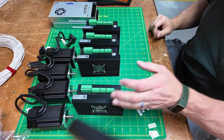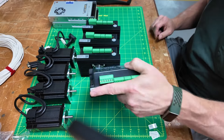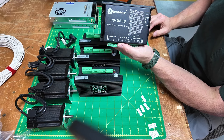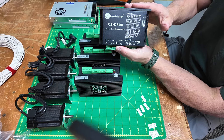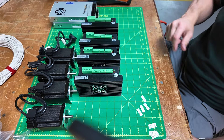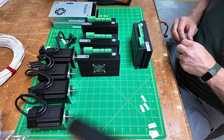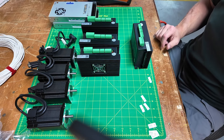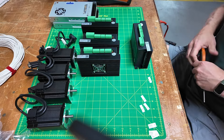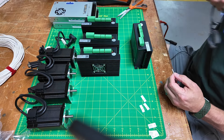An interesting thing I discovered when unboxing all of these: there are three of this style driver, the 1008, and there's only one of this one, which is an 808. I think the point is to use the 808 for the Z axis and the 1008s for X and Y. So that's what I'm going to go ahead and do. Let me get these labeled — I need scissors.